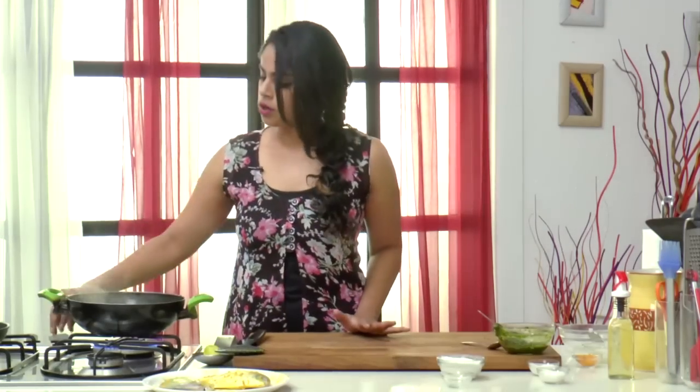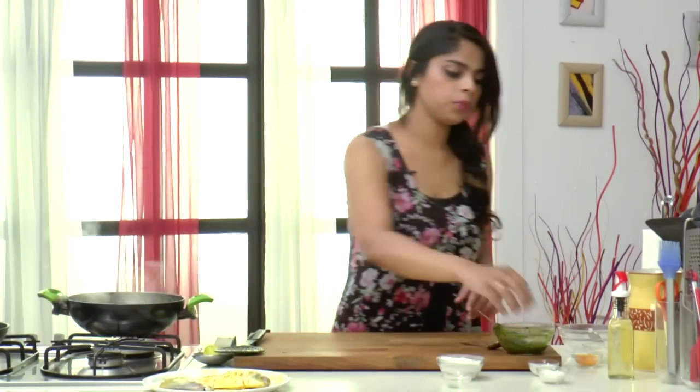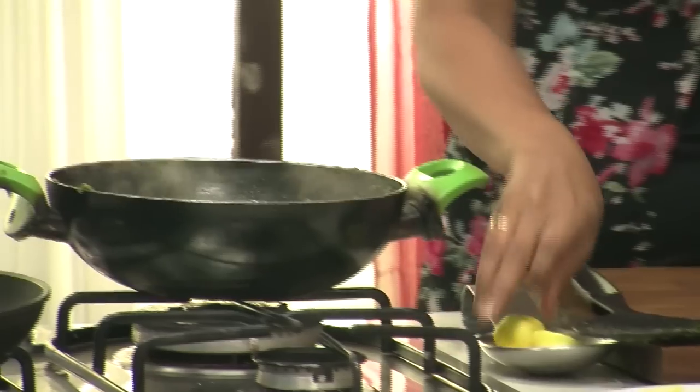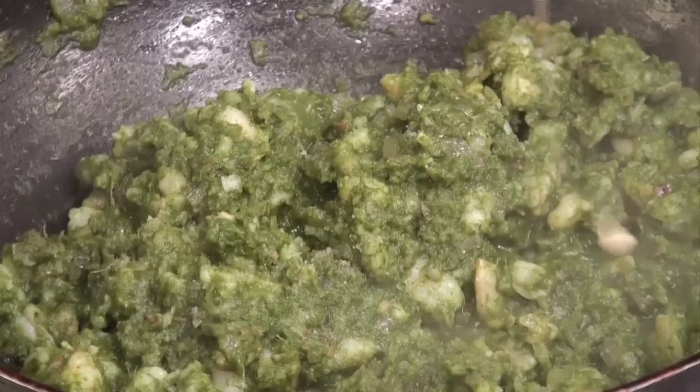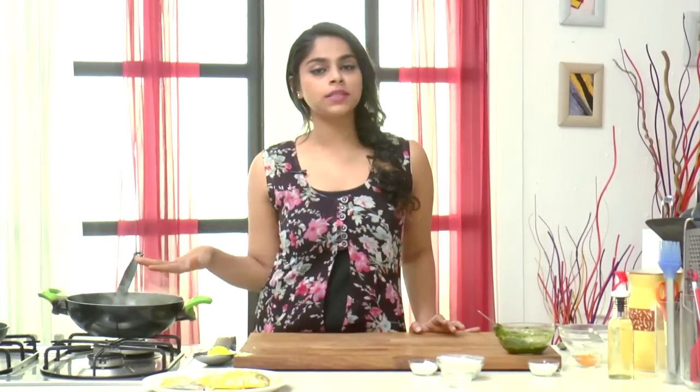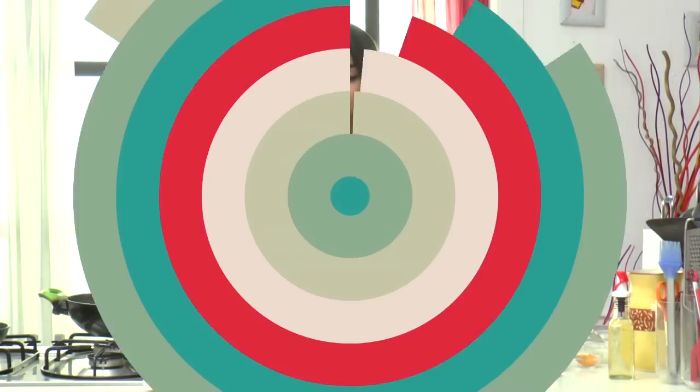Our Prawns are almost cooked right now, so I'm going to turn the heat off. I'm going to add in some Salt for taste — a little bit of Salt — and a hint of Lemon Juice, so a few splashes of that. What we need to do now is let this mixture cool down slightly before we can stuff it into the Pommes Frites.